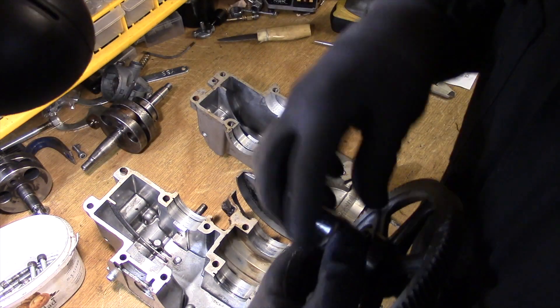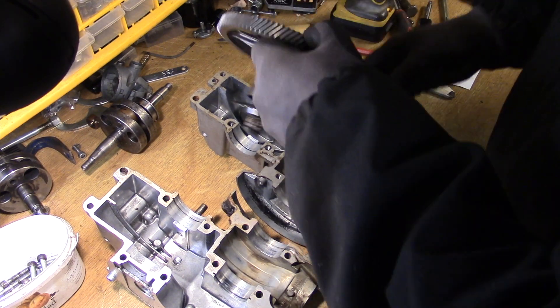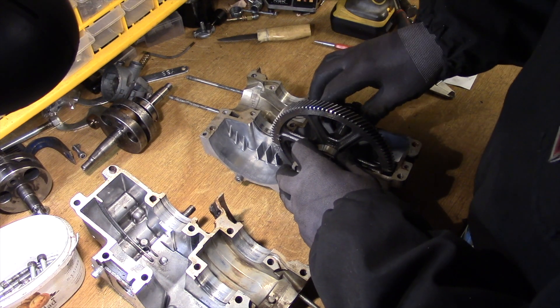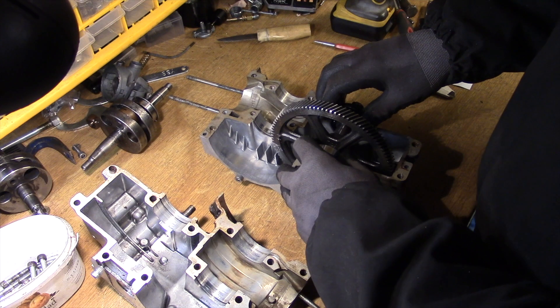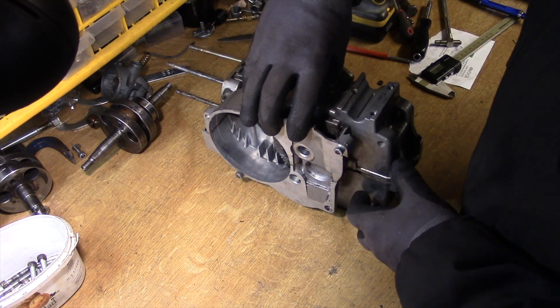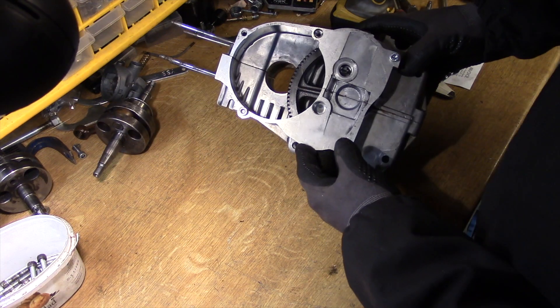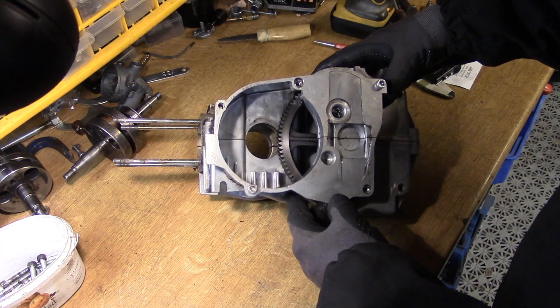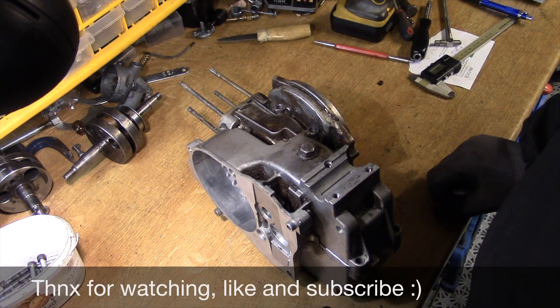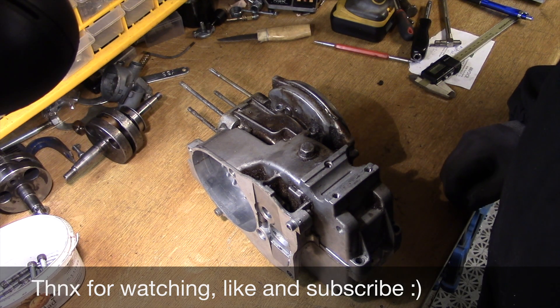It sounded like it's in the back. Now we will see if we made the right measurements or not — and it seems like it. It's slightly loose, but I think this will be okay with some Loctite. A 3-bearing to a 4-bearing engine, the hard way. Hope you liked it. Thanks for watching. Bye!